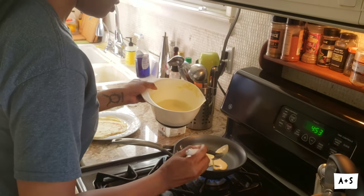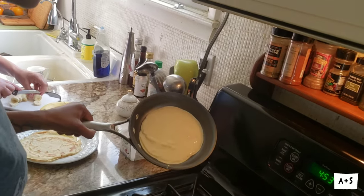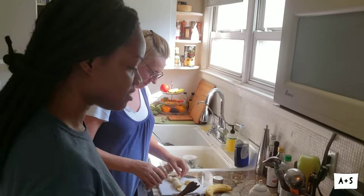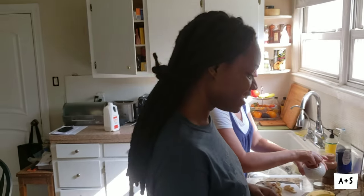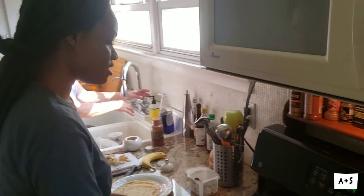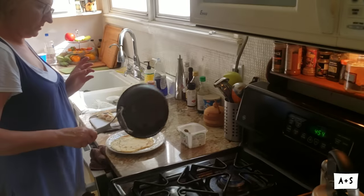Good job! Now roll it around real quick — get all those edges. There you go. You're the crepe master now! So when you make breakfast tomorrow you'll be in charge. Tomorrow we're making Jamaican breakfast in honor of Jamaican independence day. She said, 'Finally, I don't have to cook!' Tomorrow I'm making them some plantains with salt fish and onion. This one is a little browner but it's actually good — very quick, very nice.